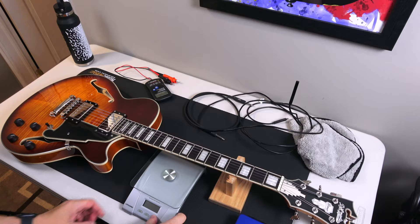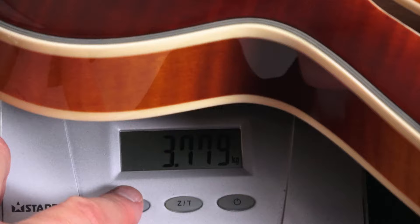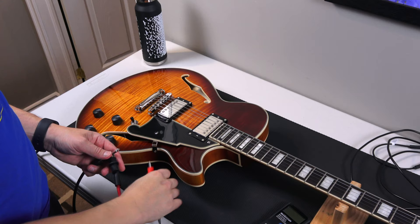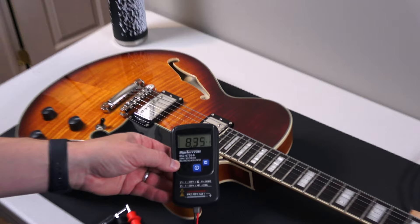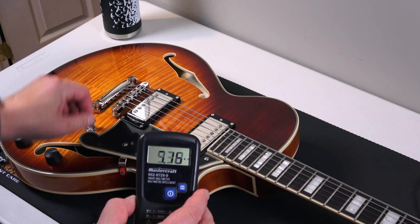Let's get the guitar on my food scale for the weight. This one is just under eight and a half pounds and it's comfortable — doesn't feel super heavy. I think seven and a half is ideal; anything over is heavier, but under eight and a half is pretty decent. For pickup resistance, I had trouble with the alligator clips slipping off the cable tip, but I managed to get the numbers. Take the numbers, add them to your spreadsheet.